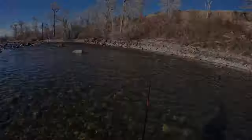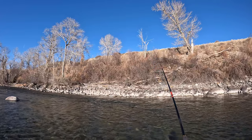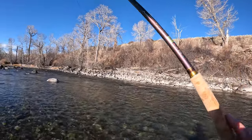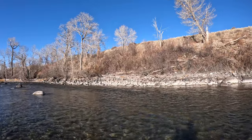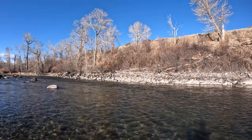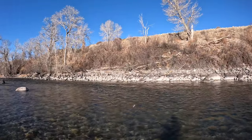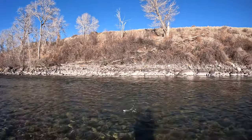Three fish right away in this hole — let's see if we've got some more in it. That's the kind of action we were hoping for. Here's another one. This took some time for the temperatures to come up, I think. That's a nice rainbow. I should just put my wading staff down — I don't need it for this section. It's a little more gravelly here, not boulders. He took the upper fly that time.